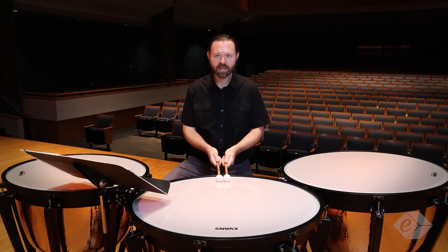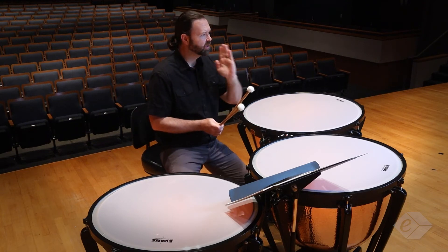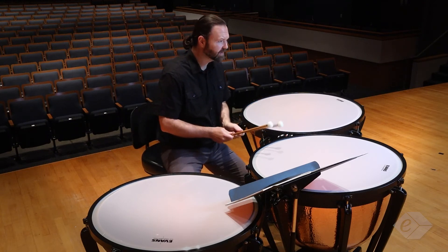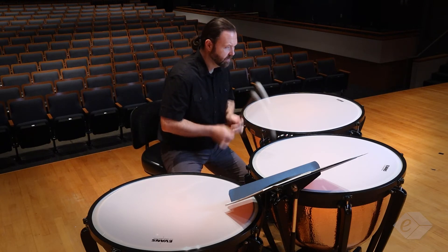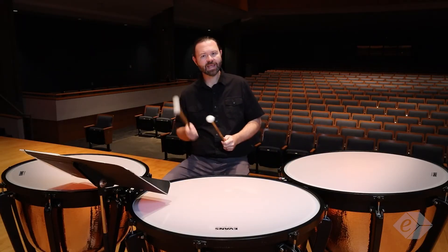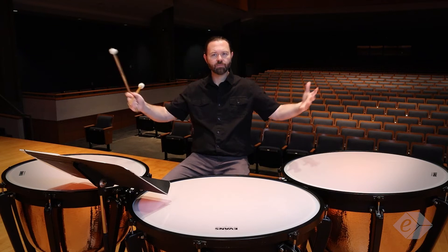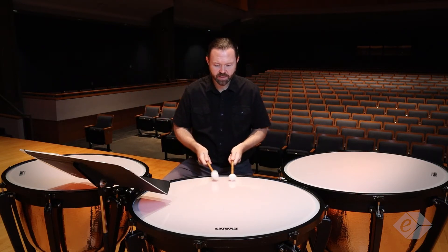When I play loud rolls with my hands together, that produces a sound where you can hear all the individual beats — the individual sticks playing. So if you're looking for a really rhythmic sounding roll, that would be it. In this case, all the rolls in this piece, we want to be big and full and round, so I'm going to spread my hands as the roll gets louder.